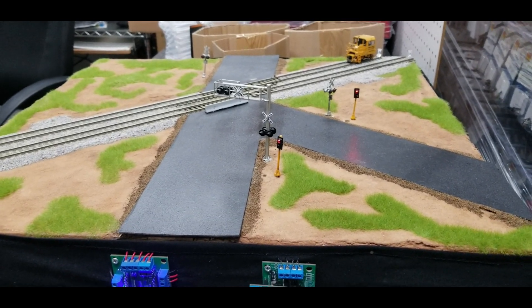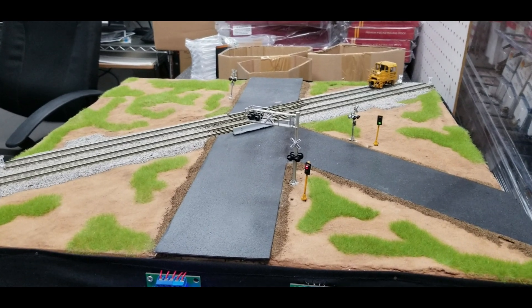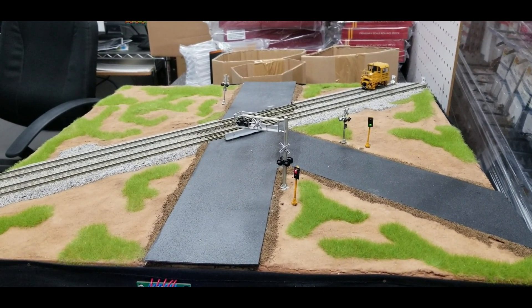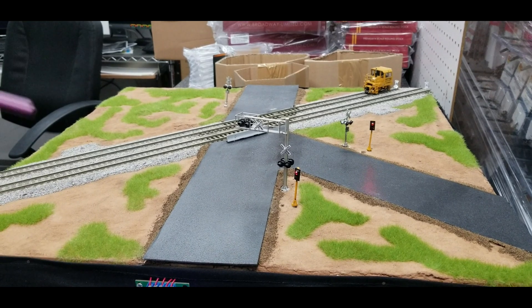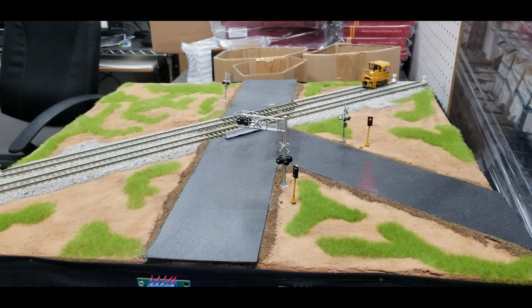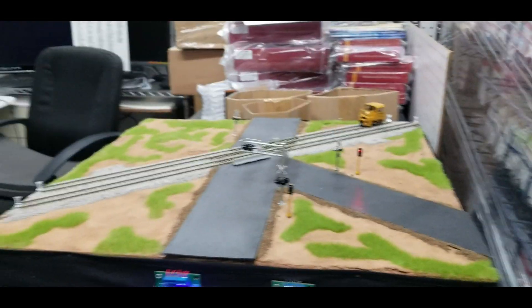How long does it take to set up? It depends on the user — it depends on how savvy they are with drilling holes and running the wires, and where they're going to position it. It really doesn't take long. East Coast Circuits has made these so that it's very easy for beginners to use. And that's why our circuit only costs $20 — it's a good price point.